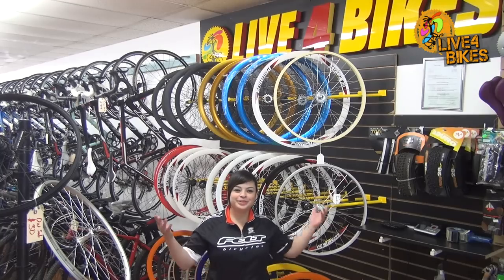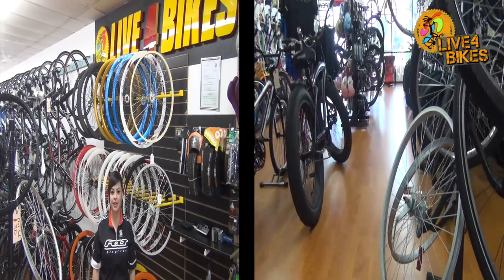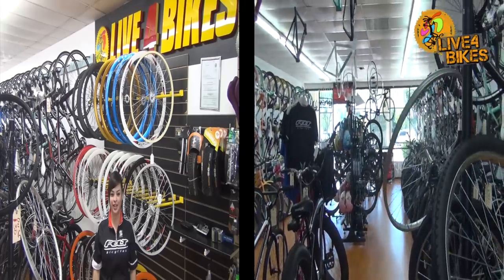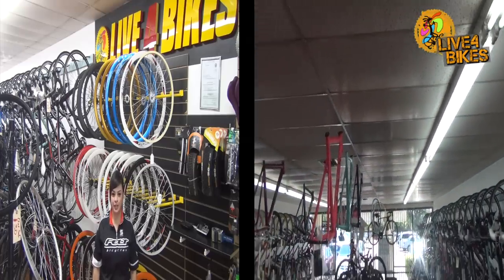Hi everyone, this is Jasmine and welcome to Live4Bikes. We have two different locations, one in Buena Park and the other in Bellflower, or you can shop with us online at live4bikes.com. Today we are going to show you how to build your own custom track fixie frame.